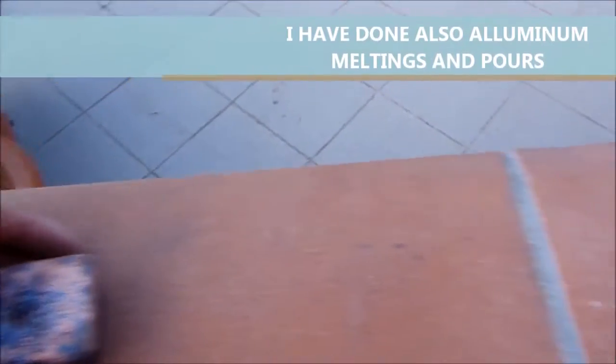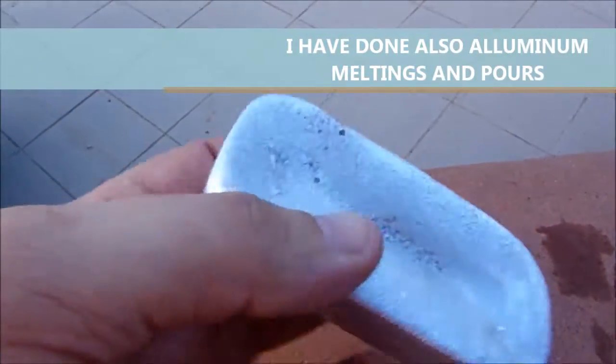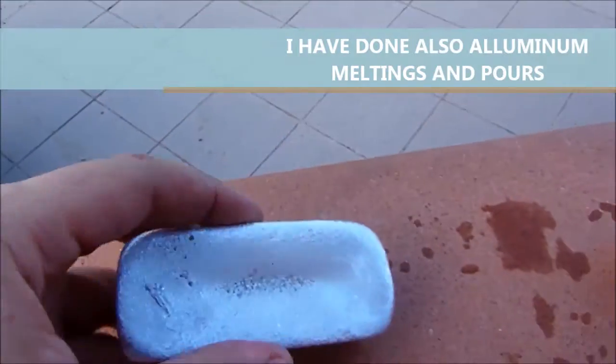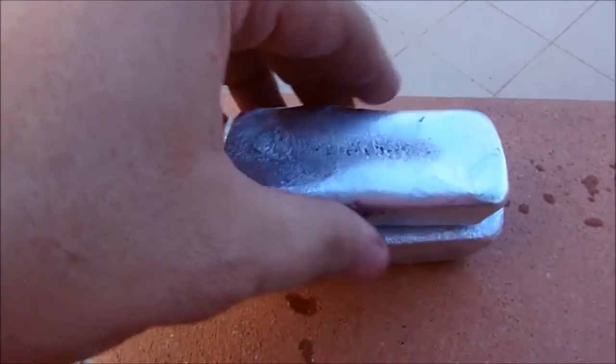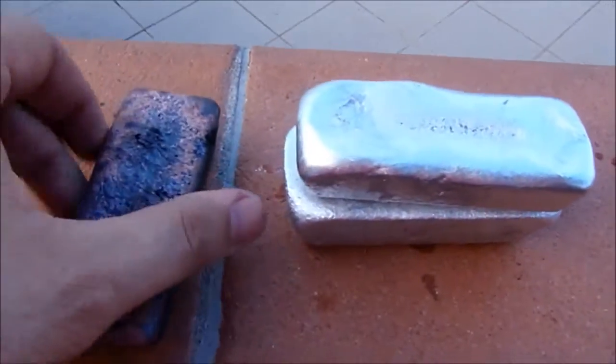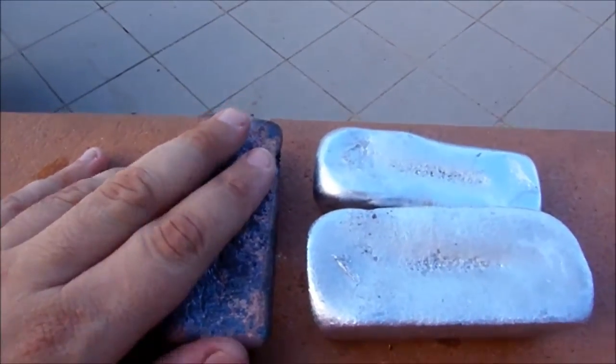Now I have done some other meltings — I have used aluminium, so I have some ingots here. This is aluminium right here, and more aluminium here, so I have two aluminium ingots here and copper ingots here. About a good day's work of fusions and melting.